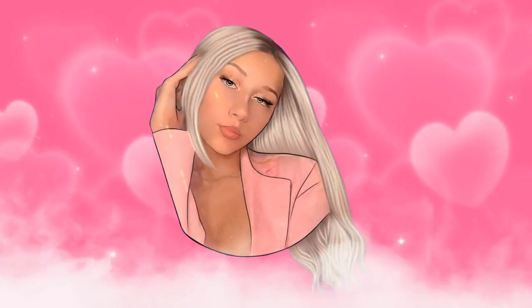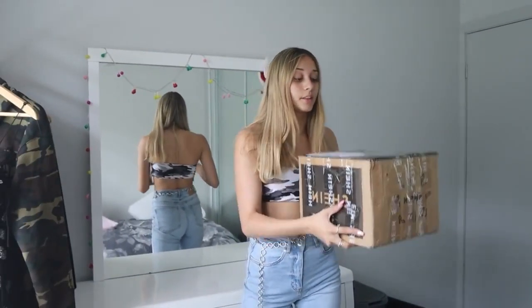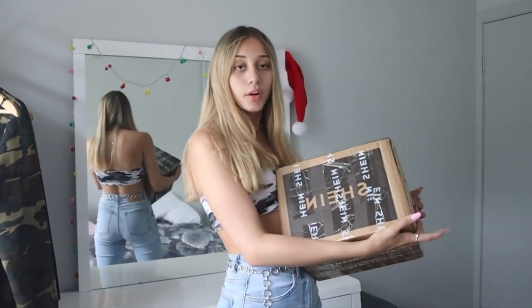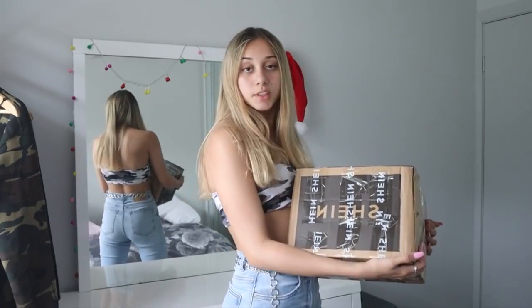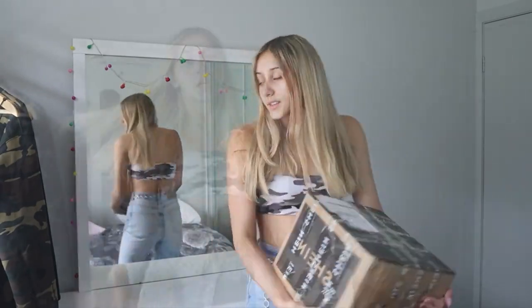Hi vlog, it's me Emily, and welcome back to my channel, or welcome if you're new. Today's video I'm going to be reviewing SHEIN — they sent me some products so I'm going to be reviewing them, trying them on, doing a haul — the basic haul everyone does.